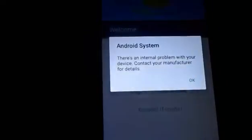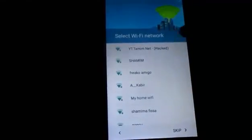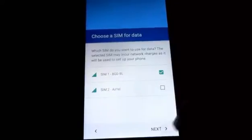As you can see, the ROM has successfully booted up. Now select your language and click Next. Add your Wi-Fi network.